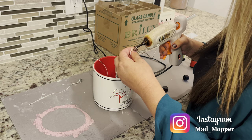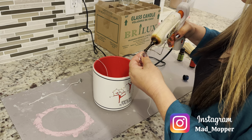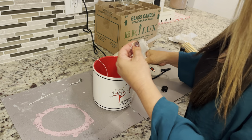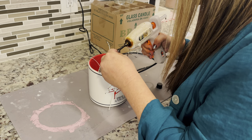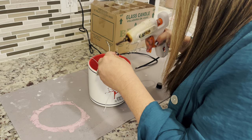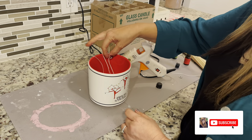Here I am repeating the process I used for the four-wick candle, but I'm only using three wicks in a smaller container. I used 10 Dollar Tree pillar candles for the four-wick, and five for the three-wick. Once poured, I will let both of these set overnight and show you the result the next day.